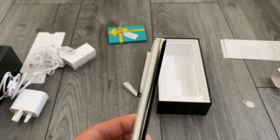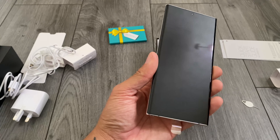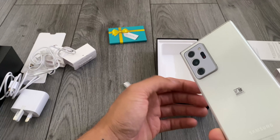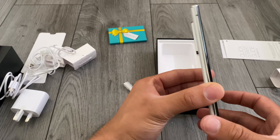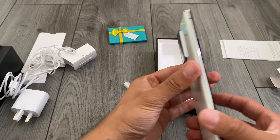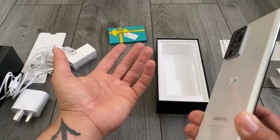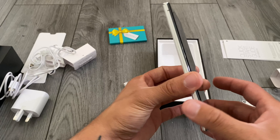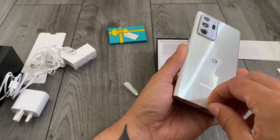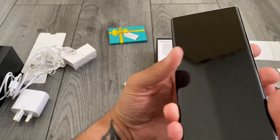A couple of things to note on the design: the camera bump is pretty big, as you can see. It doesn't really bother me — it depends on camera performance. If the performance isn't good enough and the bump is that big, that's disappointing, but I think it's going to be pretty good. It would be nice if the phone were a little bit thicker to fit a bigger battery — it's not exactly heavy, so it wouldn't have hurt. But the design looks massively premium.